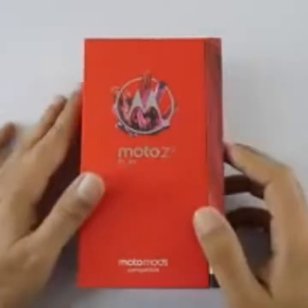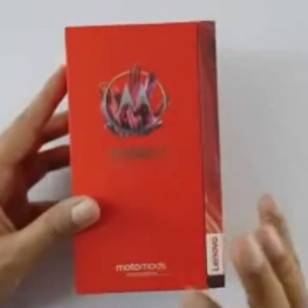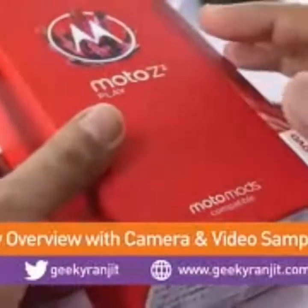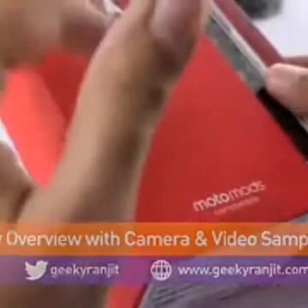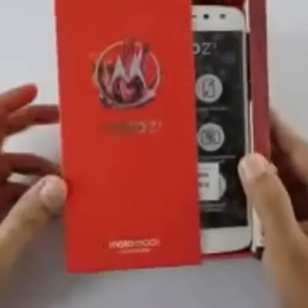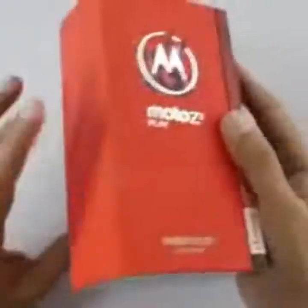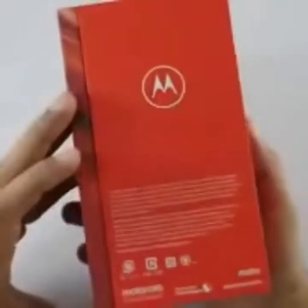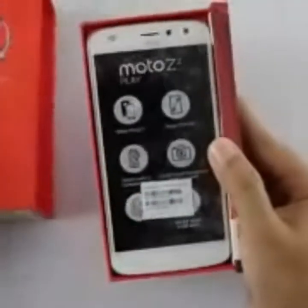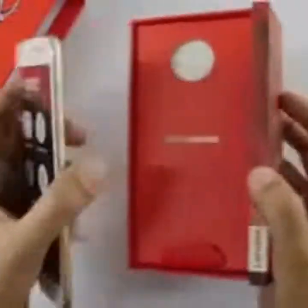Hi there, this is Ranjit, and I have the Moto Z2 Play with me. In this video we'll be doing the unboxing and first look, and I'll also share a lot of camera samples I've shot with this Moto Z2 Play. It's compatible with Moto Mods — even last year's mods work with this one. Regarding pricing, this is a premium mid-range Android phone by Motorola priced at ₹28,000, sold in India via Flipkart and also offline stores.